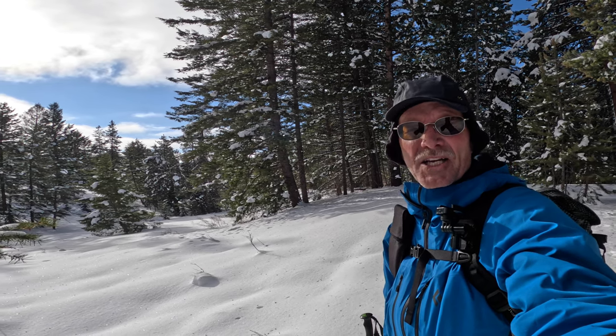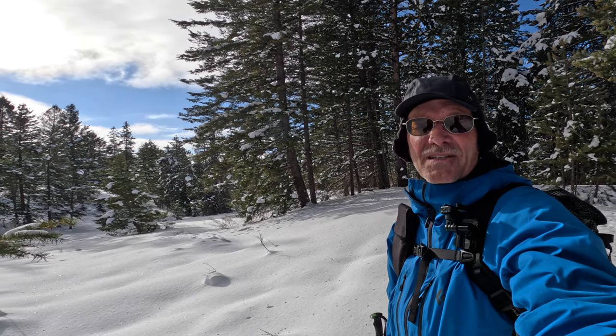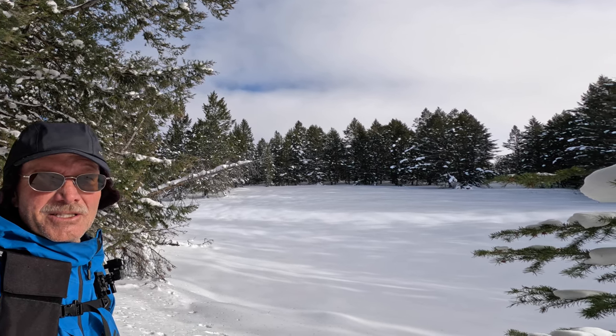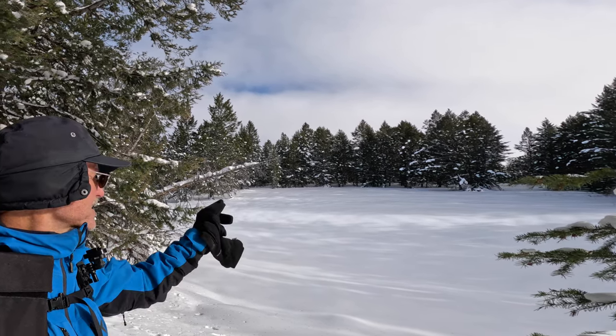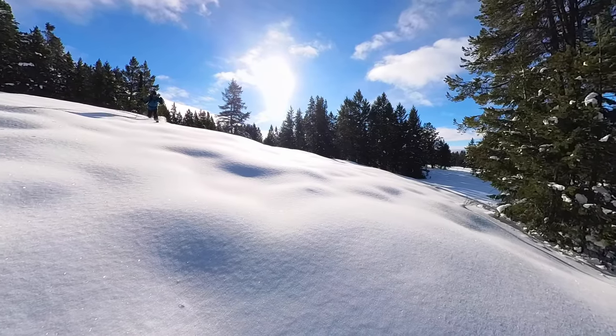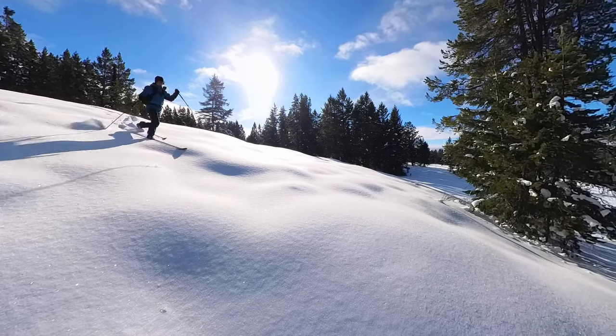Hello everyone and welcome back to my channel. Today we're going to talk about slope angle. One of the great things about backcountry skiing on cross-country skis is when you come across a meadow like this right over here. It's not super steep but it sure can offer a lot of fun, and if you're on cross-country gear it can also be challenging.